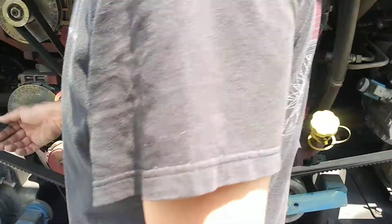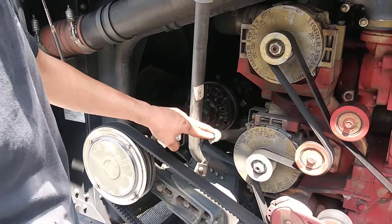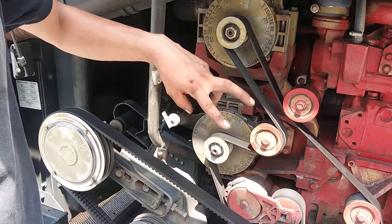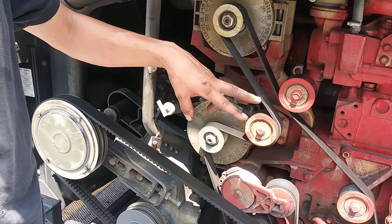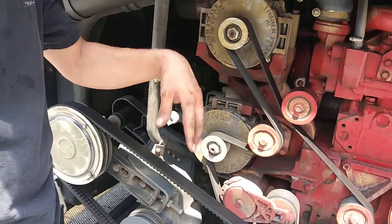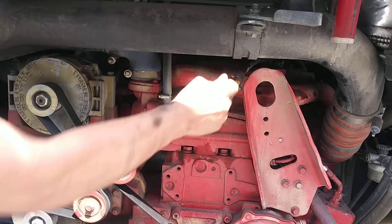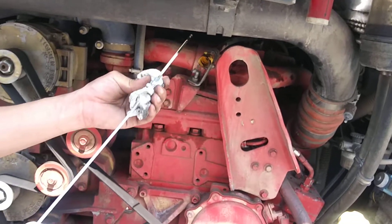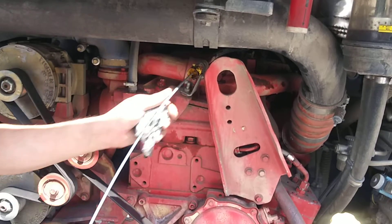Your transmission dipstick is right here. I recommend checking the transmission fluid from the shifter pad by pushing the up and down arrow once or twice — you can make another video on that. For engine oil, the bus has to be off and cold. You get the dipstick, wipe it, and don't even look at it yet.